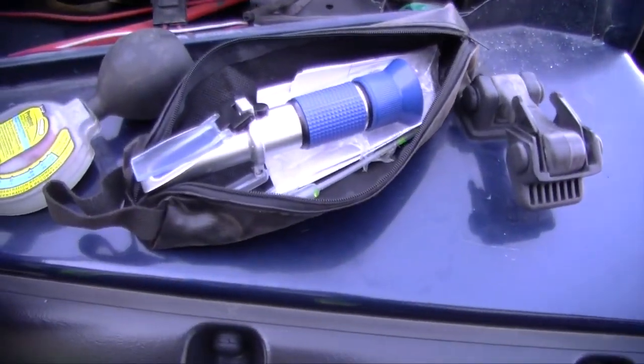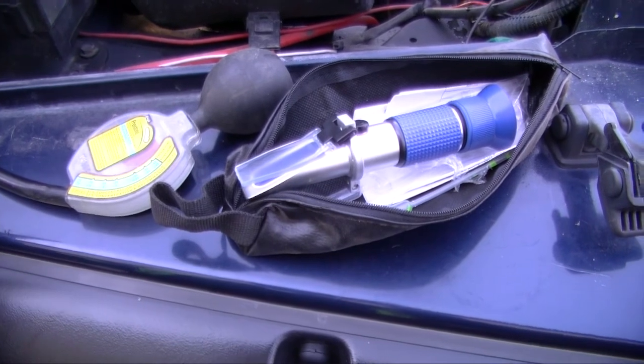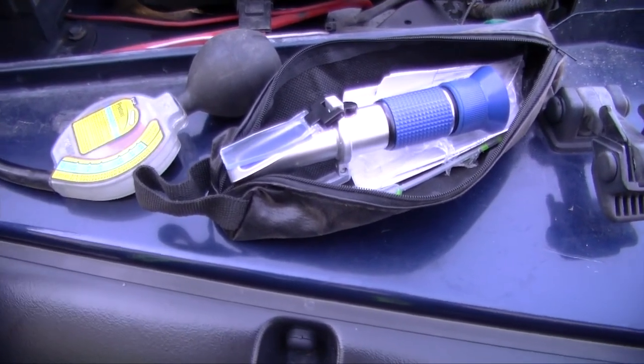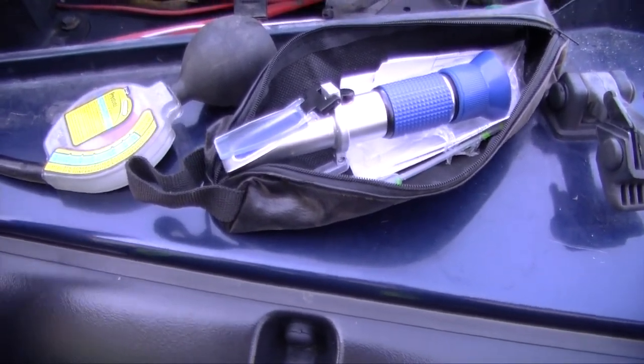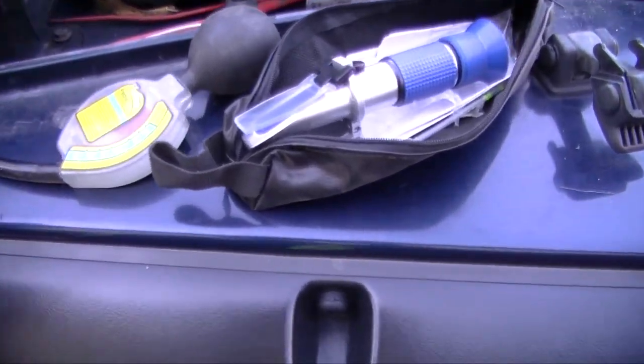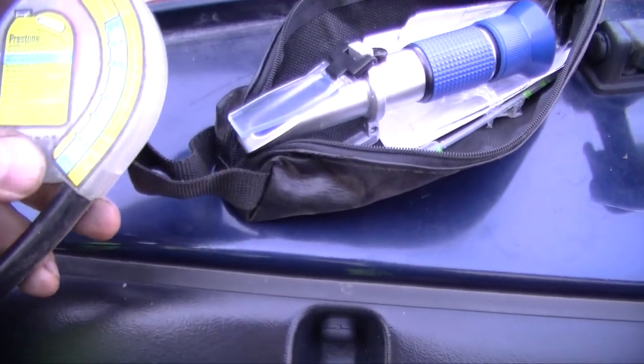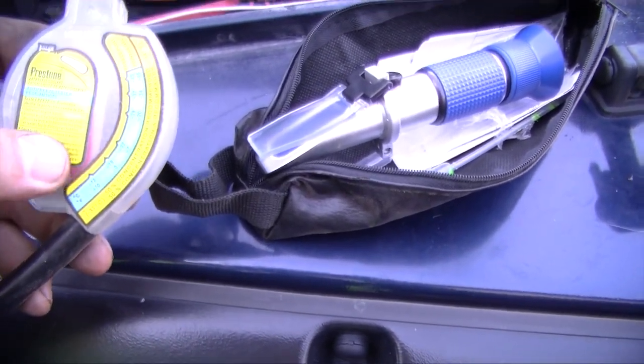Today we're talking about antifreeze condition and strength. You must realize that antifreeze not only raises the boiling point of your fluid, it also prevents it from freezing as well. In Canada, we need our antifreeze to be tested for at least minus 37.